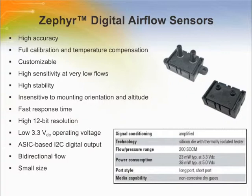Zephyr digital airflow sensors are designed to measure mass flow of air and other non-corrosive gases. They are available in standard flow ranges and are fully calibrated and temperature compensated with an onboard application specific integrated circuit, or ASIC. They provide a digital interface for reading airflow over the specific full-scale flow span and temperature range, and their thermally isolated heater and temperature sensing elements help provide a fast response to air or gas flow.